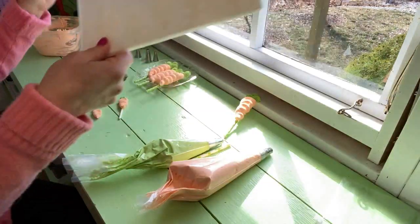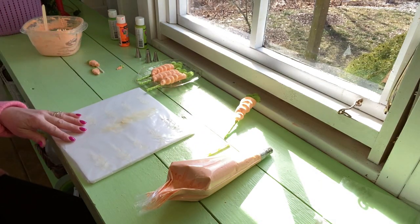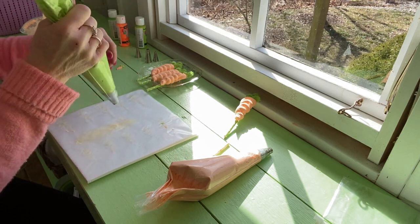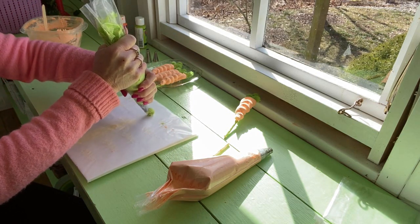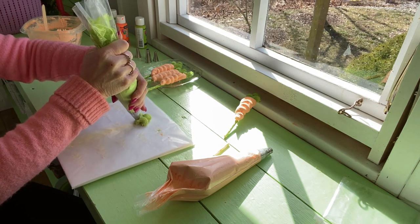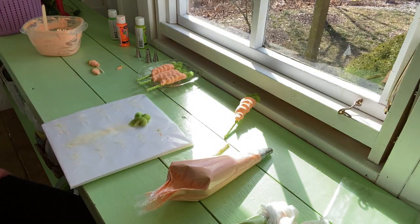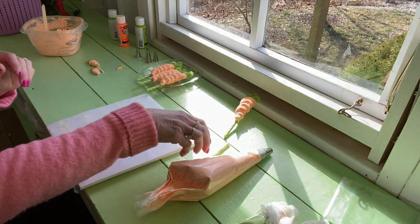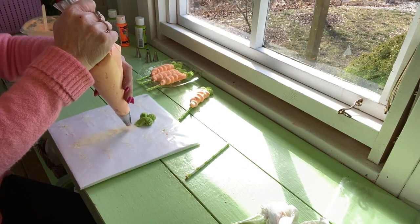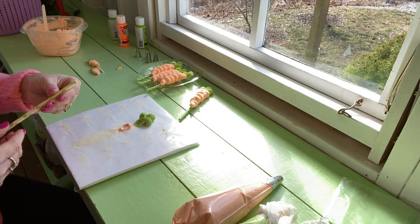So we'll get started. You need your wax paper and cardboard. Let's do the top part — I'm going to do three parts to it. I got inspired by Pinterest; I saw real ones on there and thought they were really cute, so I thought I would try it. Then we're going to put a little dab here so that our stick can stick on.